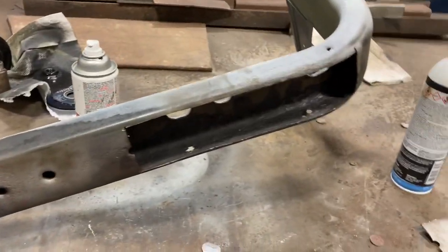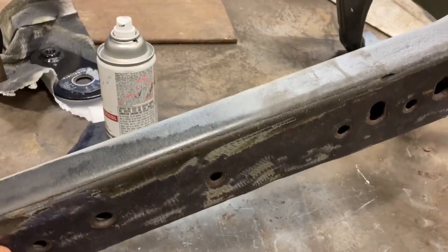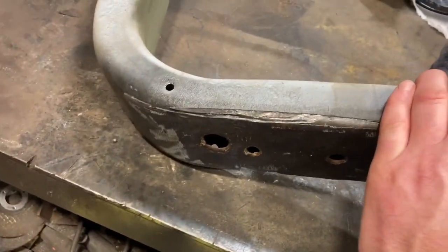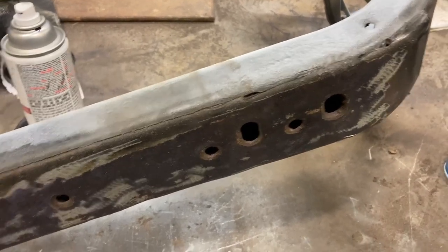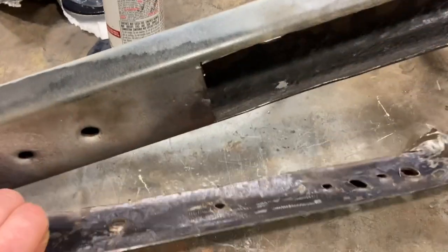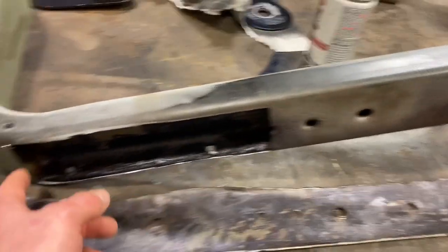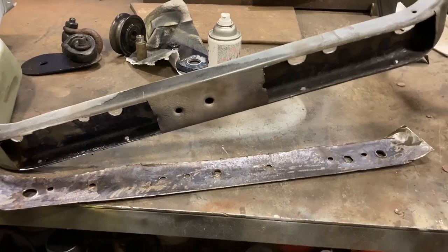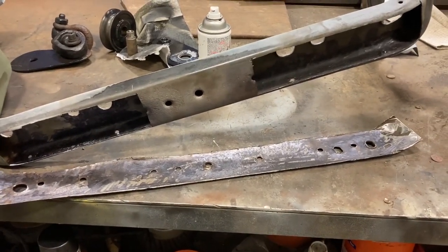I'm gonna just weld this in. I think I'm just gonna go right over everything like that. I was gonna cut the pieces out on the side and try to kind of butt weld it, but for what it is, it's gonna add a little more strength if I do a lap weld on this. You can't see it — I'll hide the weld joint right in here on this curve, so it won't even hardly be noticeable. Nobody's ever gonna see this; it's all covered by the bumper. I just want it to be strong, so I'm gonna go ahead and weld that in, and then I can paint this up and start putting the truck back together.